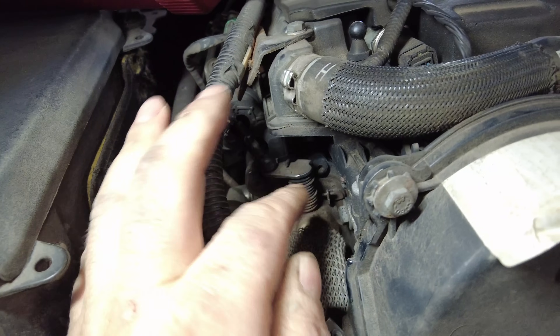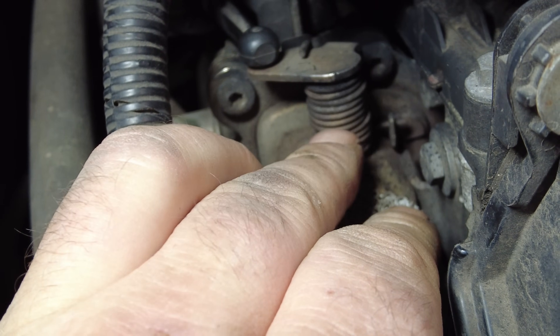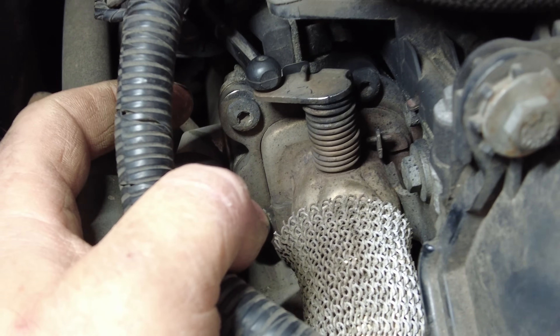The EGR bypass valve for the cooler is not working as intended because the spring has snapped. I'm going to get Ben to start it up and I'm going to show you what this car is doing.